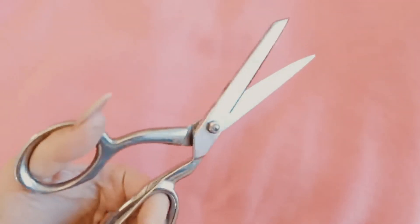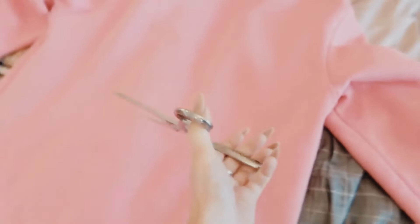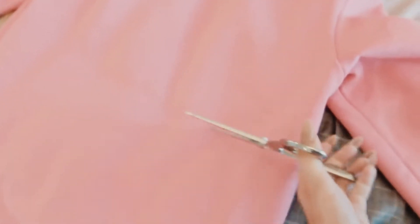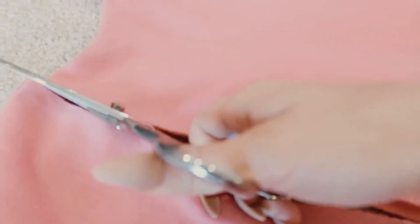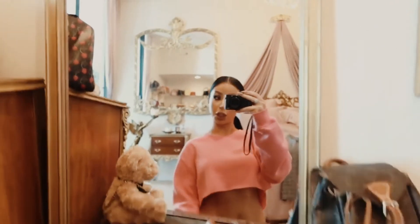If you have some old clothes that maybe are too big on you, or you just want to switch them up a little bit, here's a hack for you. If you have a long sweater that's oversized, just use your scissors and cut as much as you want. It'll be like a cropped sweater, or maybe you can even make it a normal sweater and not oversized.